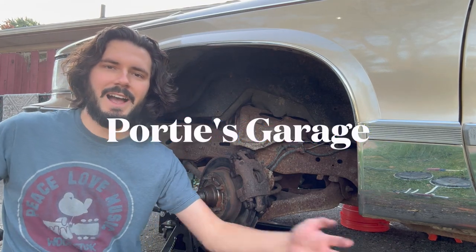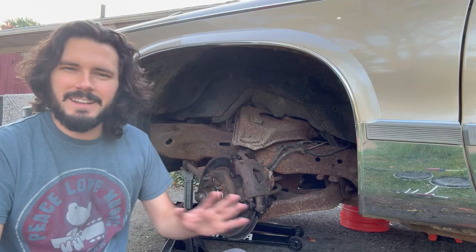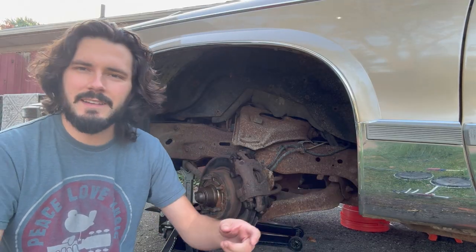Hey y'all, you're watching the Porties Garage. Brakes on this old Cadillac aren't the best — that's not something you want when you're driving a big heavy boat like this down the road.